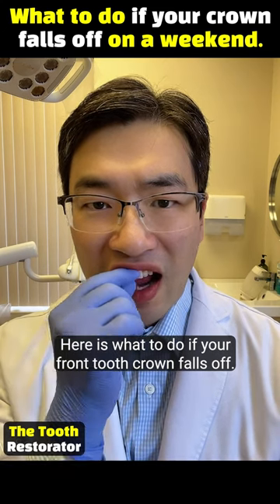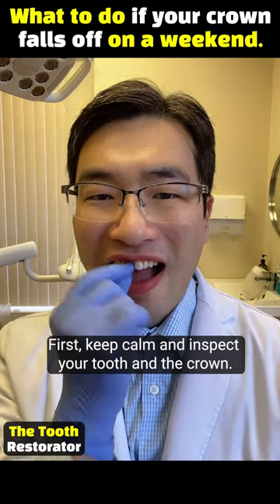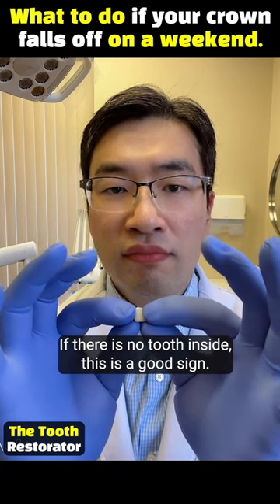Here's what to do if your front tooth crown falls off. First, keep calm and inspect your tooth and the crown. If there's no tooth inside of the crown, this is a good sign.